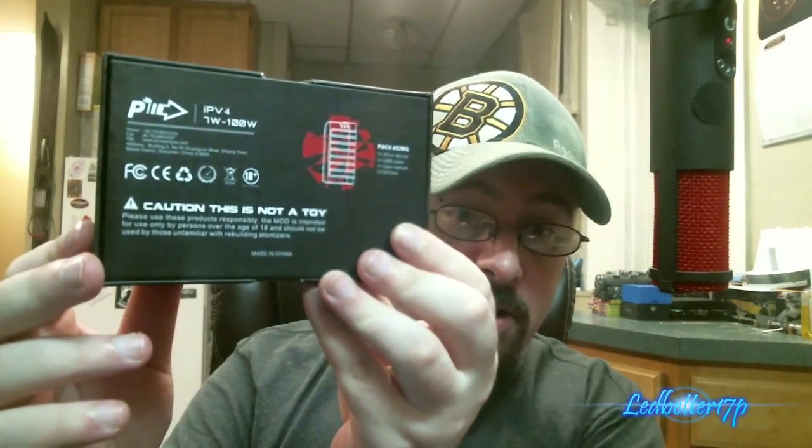On the back it says 'caution, this is not a toy' and gives you a warning basically stating: please use these products responsibly. This mod is intended for use only by persons over the age of 18 and should not be used by those unfamiliar with rebuilding atomizers, so keep that in mind.